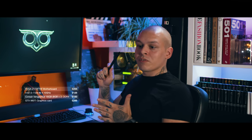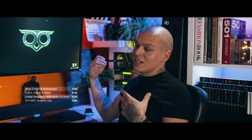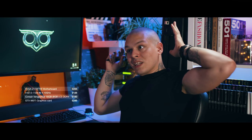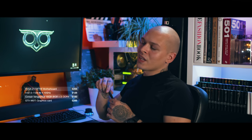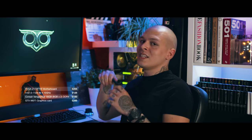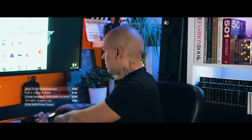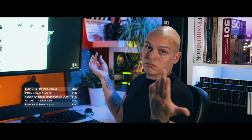GPU sorted. Now we have to think about how we'll power all that fancy stuff. It's better to have more power supply than less — I always start with 850-watt power supplies, and that can easily run three GPUs at a time, no problem whatsoever. An EVGA 850-watt power supply comes in at 100 pounds.